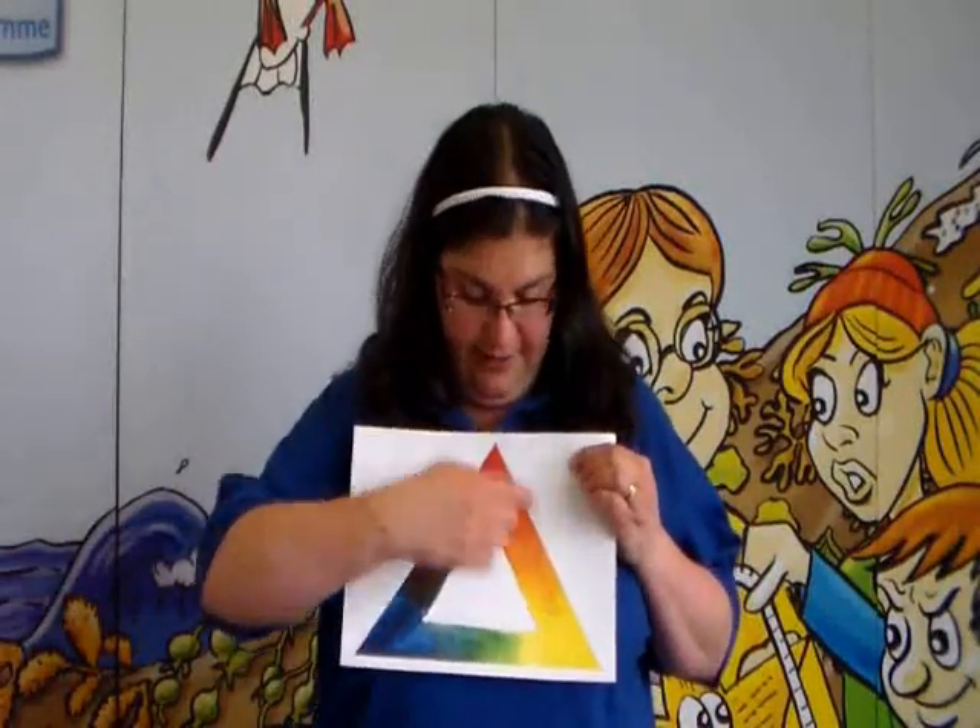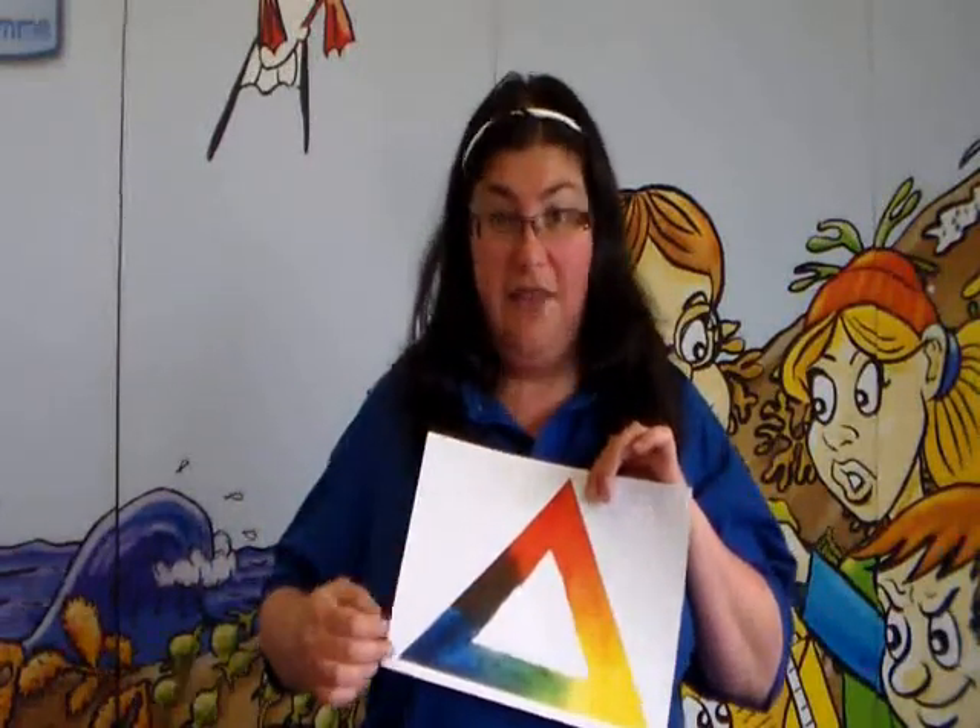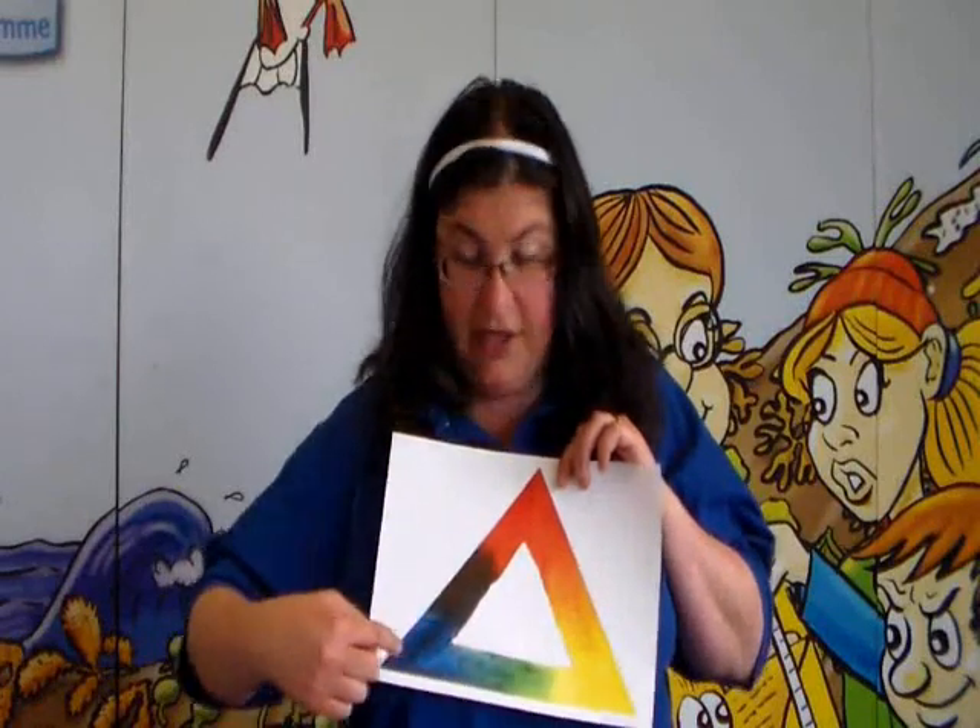If we look at our colour triangle, we can see that our primary colours are at the corners. If we mix two primary colours together, such as red and blue, we can make a secondary colour — in this case, purple. If we mix yellow and blue together we can make green, and if we mix red and yellow together we can make orange. If you mix two secondary colours together, such as orange and green, you can make a tertiary colour, but we're just going to stick to the primary and secondary colours today.